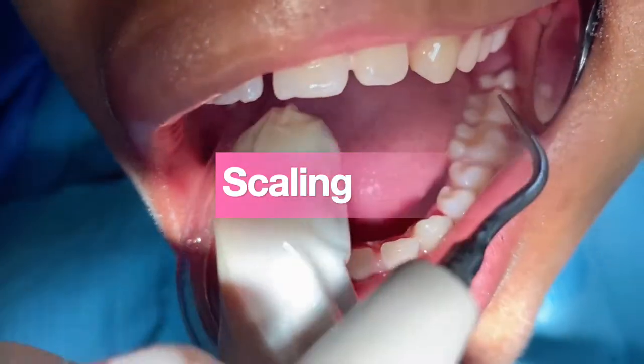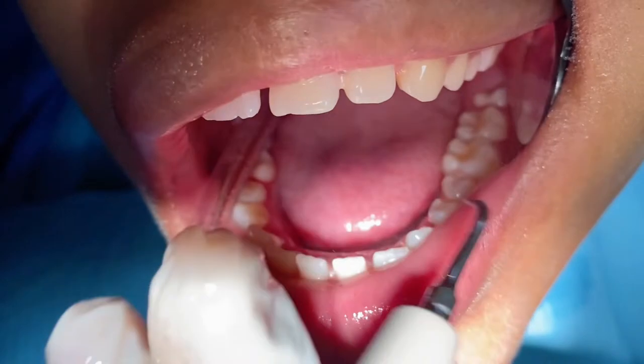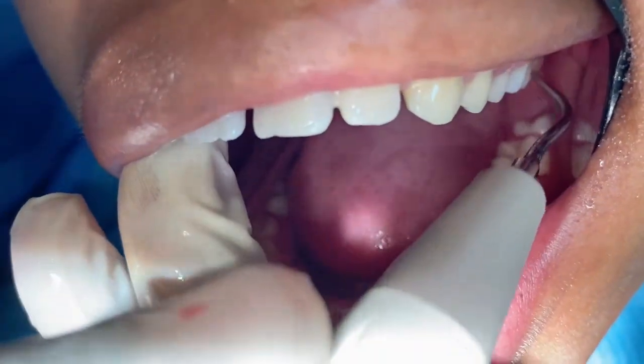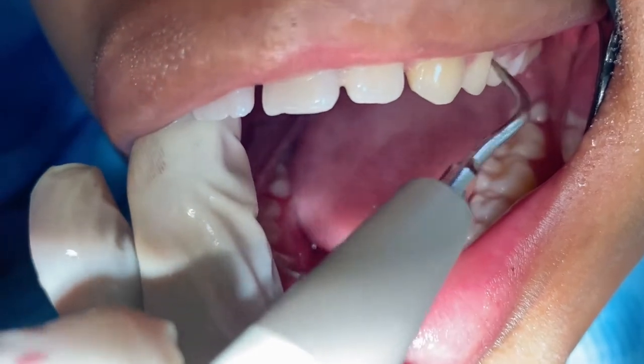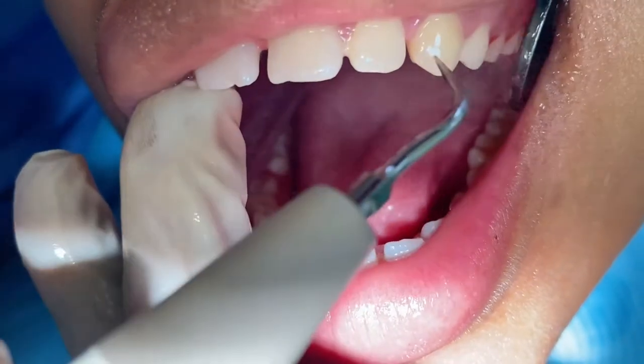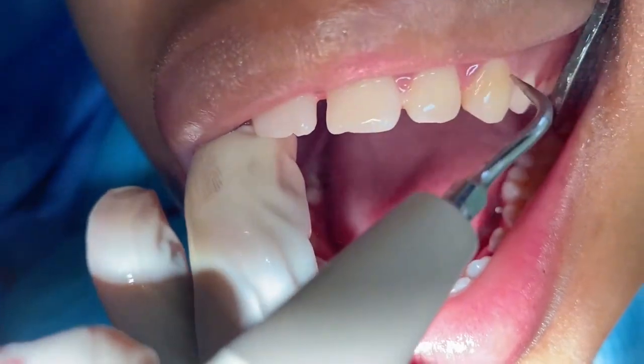These scaling tools can be called either piezo or cavitrons, depending on the vibration. But this ultrasonic scaler uses a combination of ultrasonic vibrations and high-pressurized water to remove plaque, tartar, and stains.